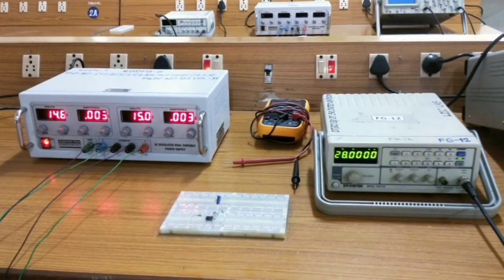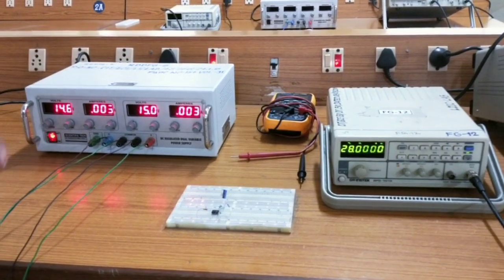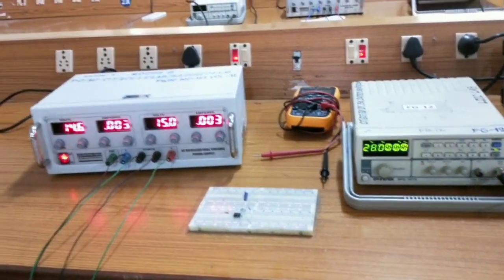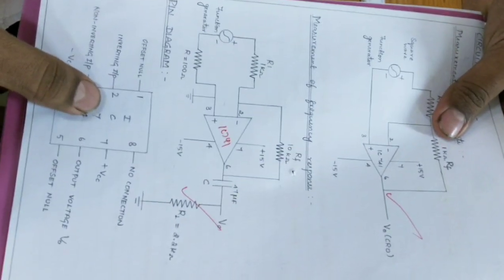First experiment on operational amplifier characteristics. We are going to see the frequency response of an op-amp through this experiment. For this experiment we need — we are having a circuit diagram. So this is the circuit diagram for frequency response.